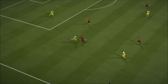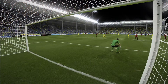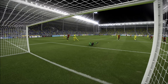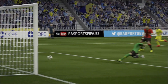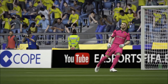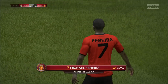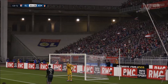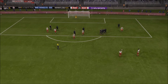What a finish from him — miles out, and he's just stroked it home. That takes real technique. And here is another angle on that goal, with a lot of power too.